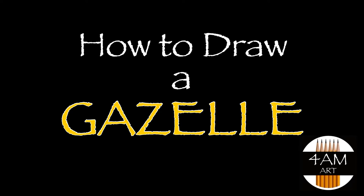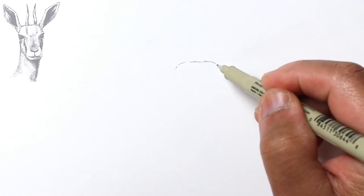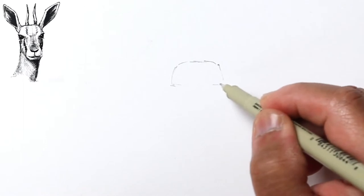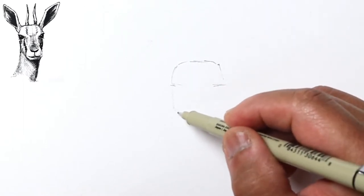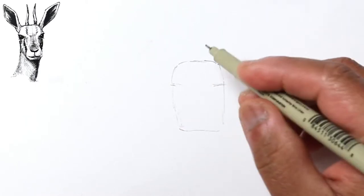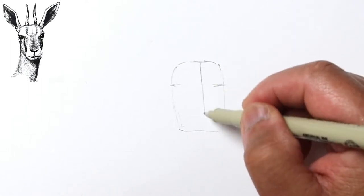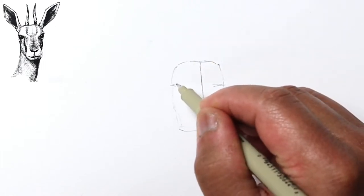Hello everyone, Justin here. Today let's try drawing a gazelle — we're just gonna work on the head. Let's start marking off the rough shape by breaking it down into basic shapes. The eyes are right here, and the head is kind of rectangular. Let's draw a rectangle; the center midline of its face is gonna be kind of like this.